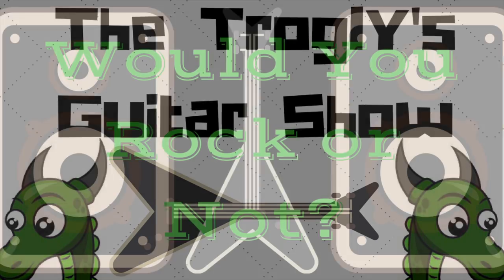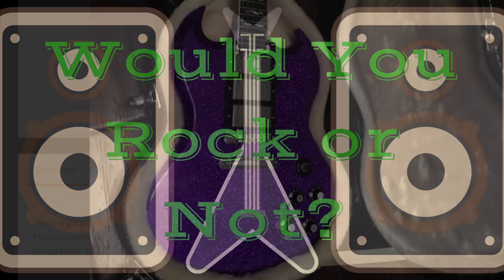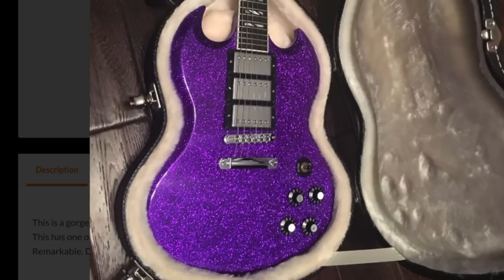Welcome back to Would You Rock or Not? Today we're looking at a sparkly purple Gibson SG Supra.